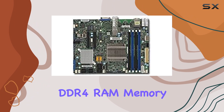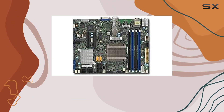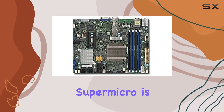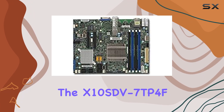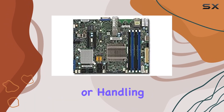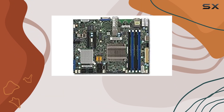Its support for DDR4 RAM memory technology ensures efficient multitasking and seamless operation. One of the standout features of this motherboard is its reliability. Supermicro is renowned for its commitment to quality, and the X10SDV7TP4F is no exception. Whether you're running mission-critical applications or handling heavy workloads, you can trust this motherboard to deliver consistent performance day in and day out.